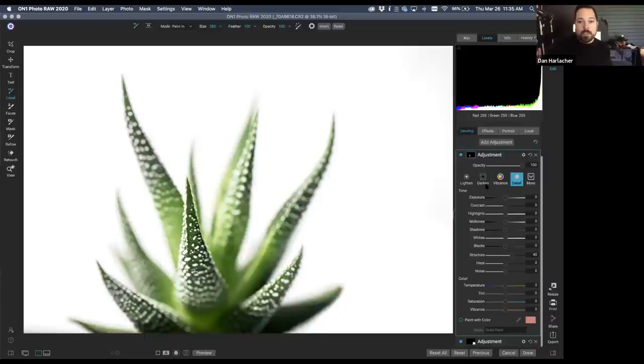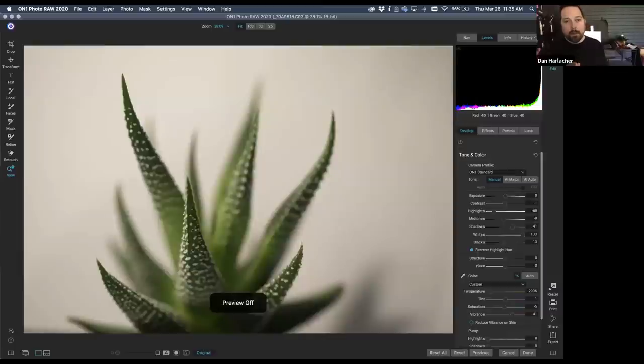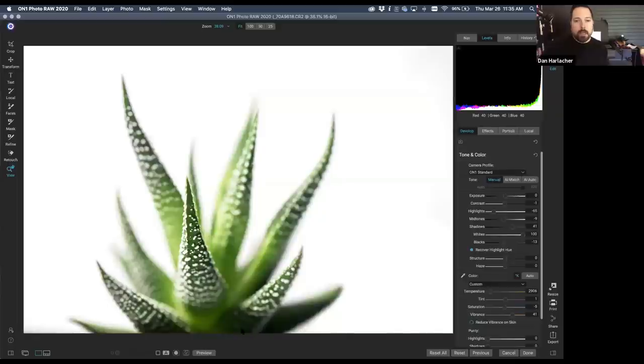Back in Develop, I'll increase Vibrance just a little bit — I really like those greens to be very bright green. And there's our before and after: before is a plain out-of-camera shot, and after is our green space octopus, just like that.